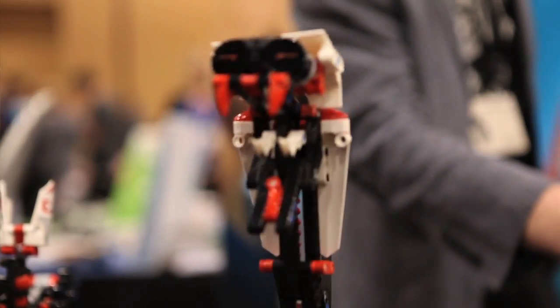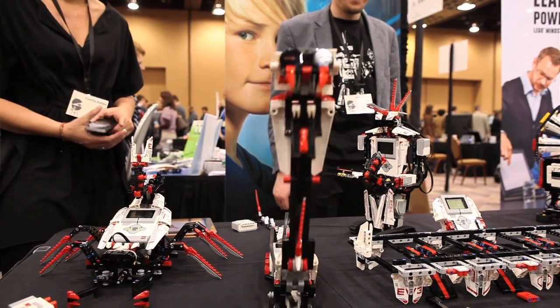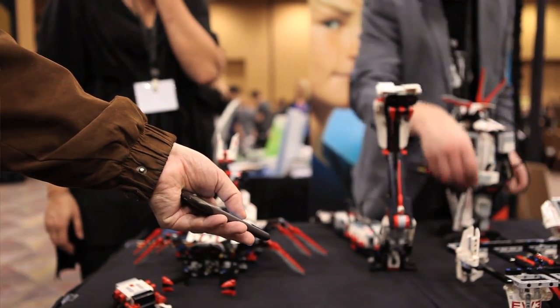One model is the snake, and this shows off the proximity sensor. When you get in range, it will reach out to wrap. It's also controllable from a smartphone — a little app can be used to make the snake go backwards and wriggle and reach out to wrap something.